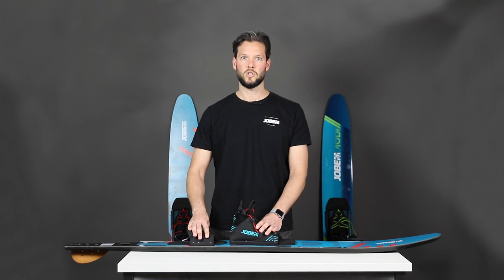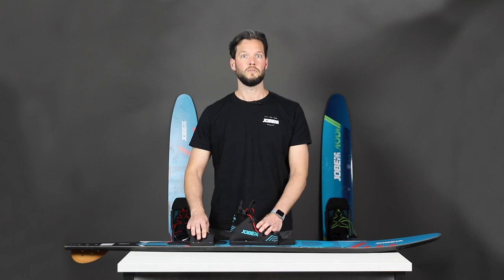The shape is even so good that we also offer the Mode as a separate slalom ski. So if you want a high-end combo ski set or a perfect slalom ski for everyone to learn how to turn, the Mode is the ski for you.